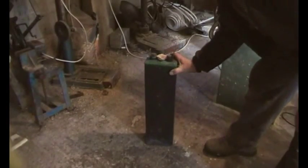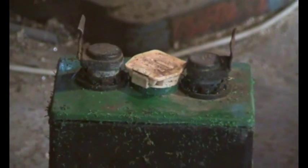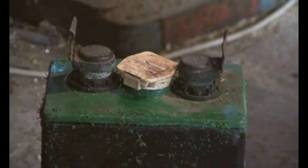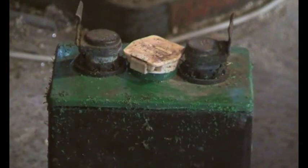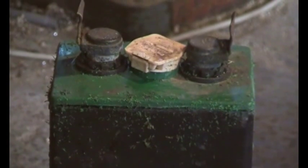We've got a lead-acid battery here, a 2-volt cell, and we're going to take it apart. On the positive terminal you can see the top of the case is actually buckled. This is normally caused by positive pole corrosion — if the battery is abused, overcharged, or undercharged, the positive pole will corrode, expand, and push the case up. So it's a good indicator that the battery is not very good.